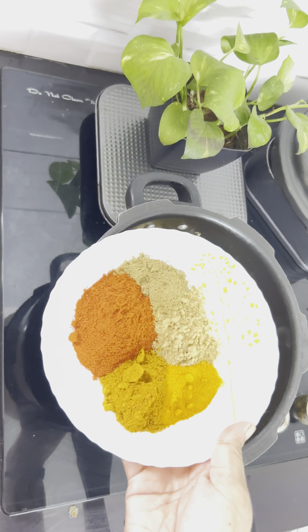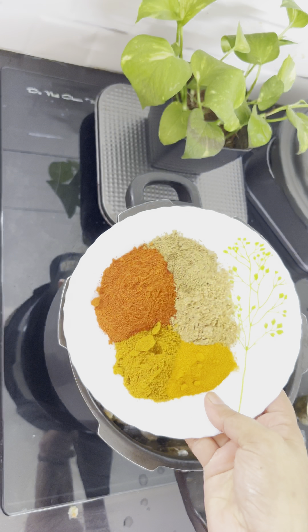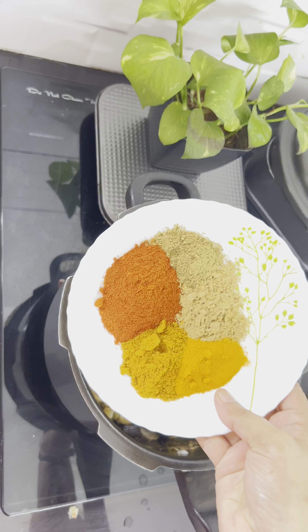1 tbsp of Kashmiri Chilli Powder, 1 tbsp of Malipudi, 1 tbsp of vegetable masala. Add 1 tbsp of vegetable masala. 1 tbsp of Mannyal. Add 1 tsp.